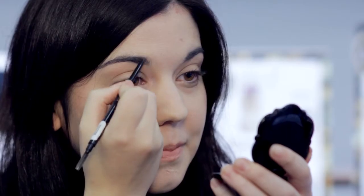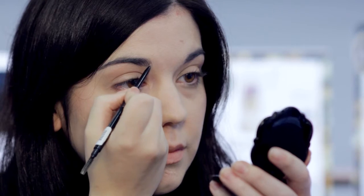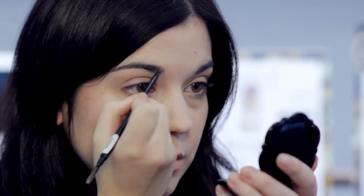Use the spoolie end of an eyebrow pencil to tidy your brows, then flip it over and use the pencil to fill in any gaps with short upward strokes.